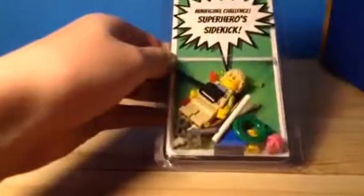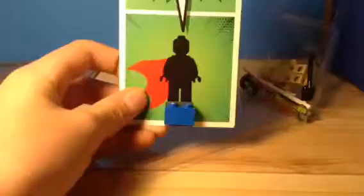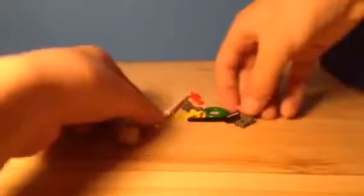Next is the Minifigure Challenge, which this time is Superhero Sidekick. This challenge you don't really understand, because it comes with the minifigure — you don't get to make it, it just gives you accessories, but it's sort of already pre-done for you. This brick is what he's supposed to stand on, but for some reason whenever I get it, it's never on the brick. It's just loose, sideways. Last time it was upside down.